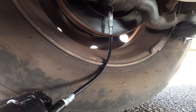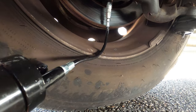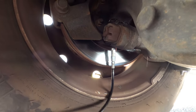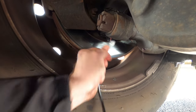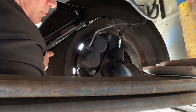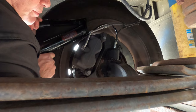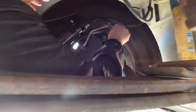Now we're moving to the right kingpin lower. Squeezing in some grease — I can hear it — and here it comes right out here. There you go, that's it for that. The last one on this side is the right kingpin upper. There's the grease coming out right here, you can see it. And that's it — that one's done.